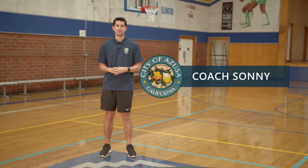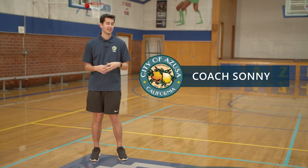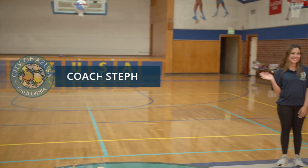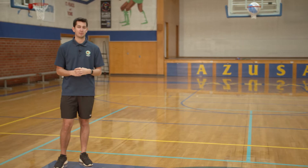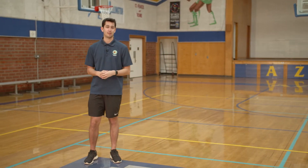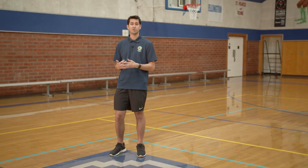Hey guys, welcome to Azusa Virtual Recreation. I'm Coach Sonny and I'm here with Coach Steph. We're here today with another Recess at Home video. Today we're going to be playing Sonny Says. It's a lot like Simon Says, except for those basic tasks that you do with Simon Says, we're going to be doing basic movements.